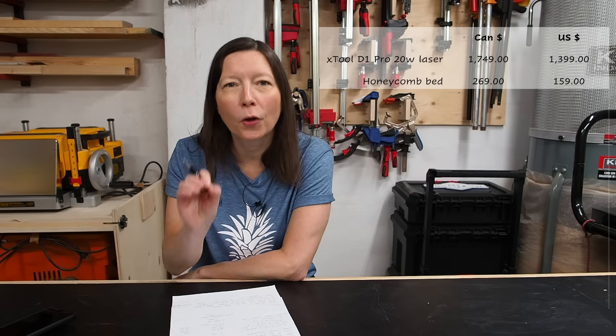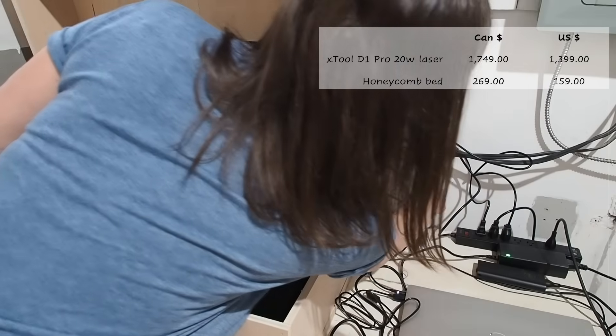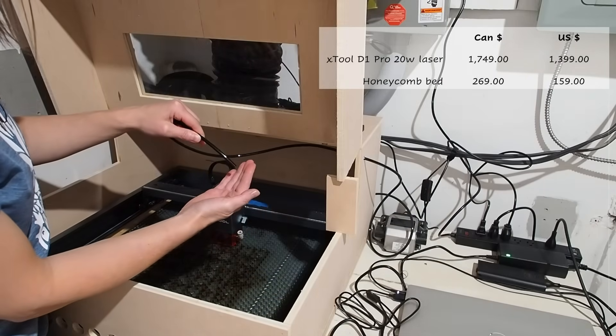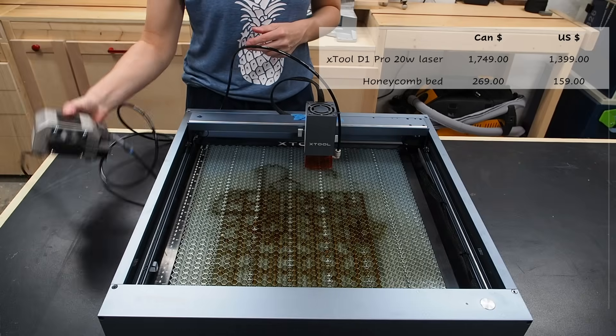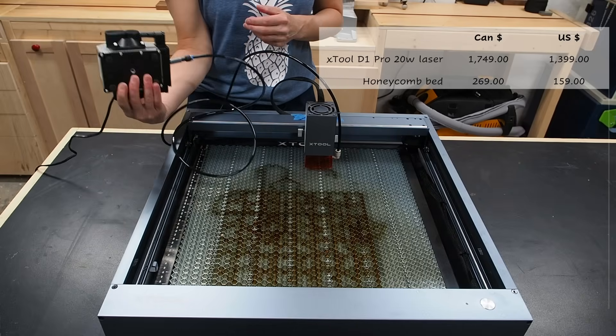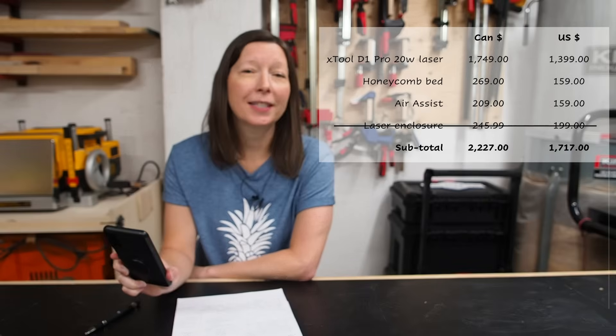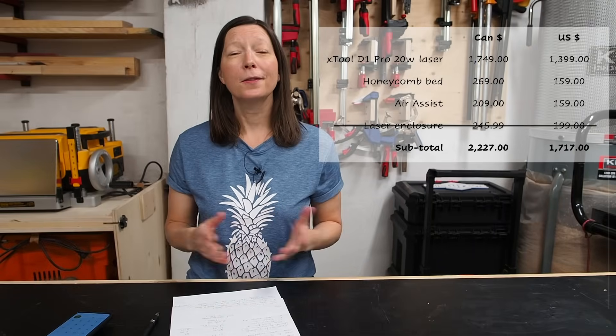Whenever cutting with a laser, there's usually a bit of air being blown in to make the cuts cleaner so it won't burn and leave etching and scoring. So you need some sort of air assist, which doesn't come with the laser in this case — sometimes it does, but this one you have to buy separately. That's an extra $209. So if I just add up the actual tools — the laser, the honeycomb grid and the air assist — that comes to a total of $2,227.